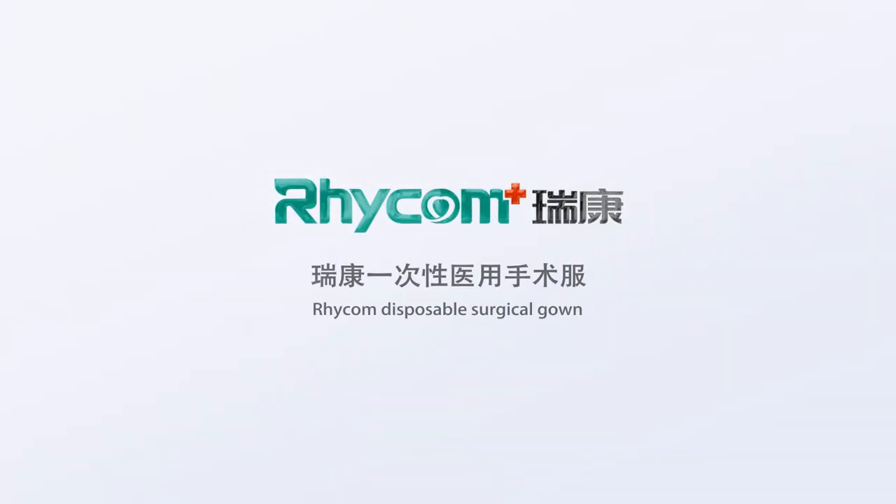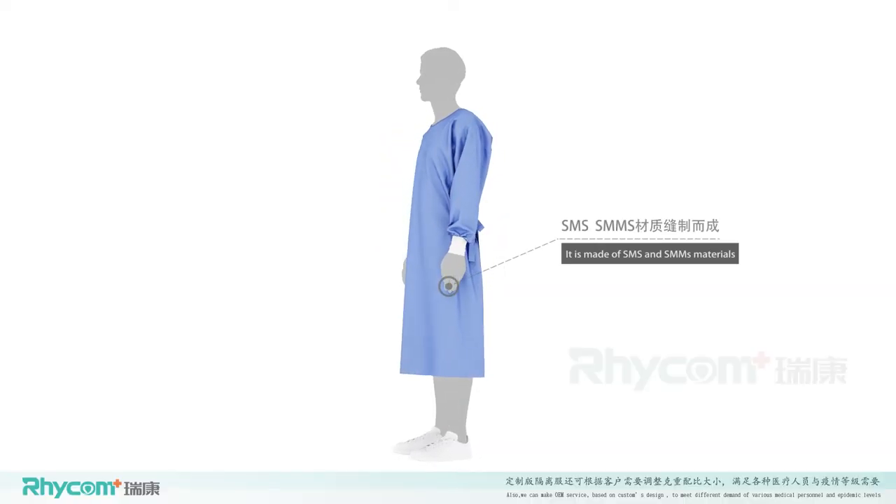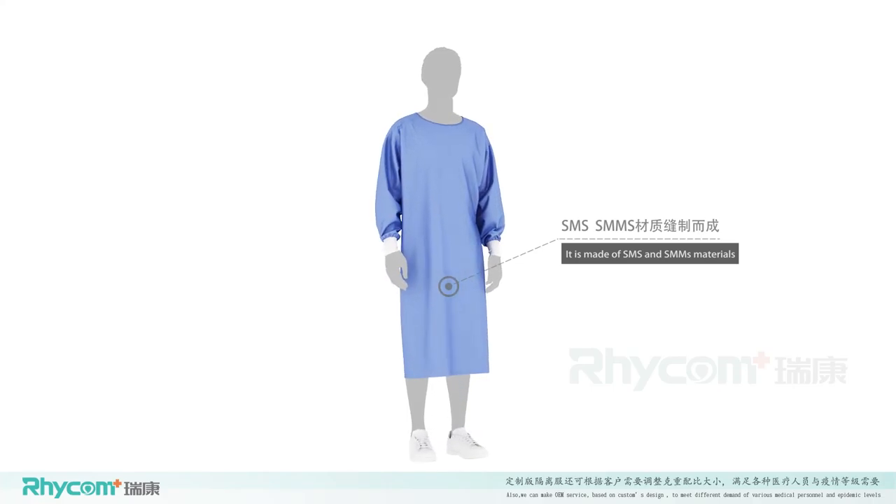Rikon Disposable Surgical Gown is made of SMS and SMMS materials. It can block external liquid effectively and avoid direct contact with the source of infection.